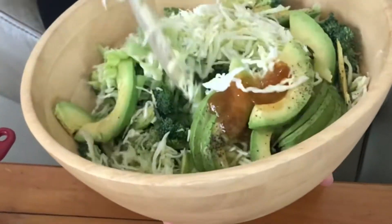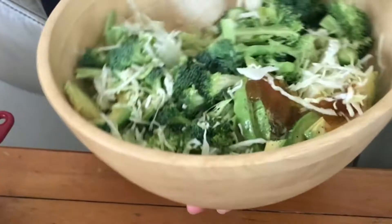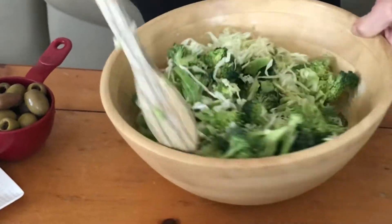Now I'm just gonna fold all these flavors around the avocado, broccoli and cabbage. Feeding your kids fresh foods with a lot of healthy fats in them is very important. Good food and good rest are key components in yours and your kids' well-being.